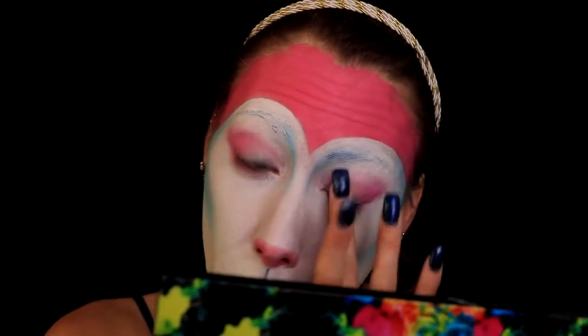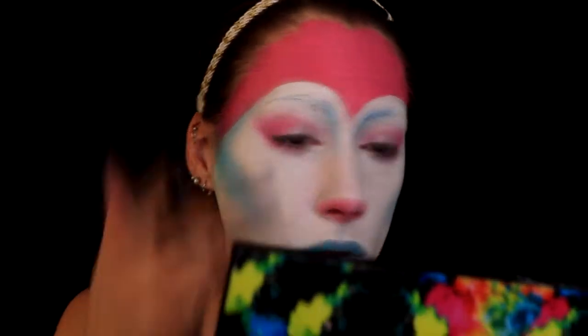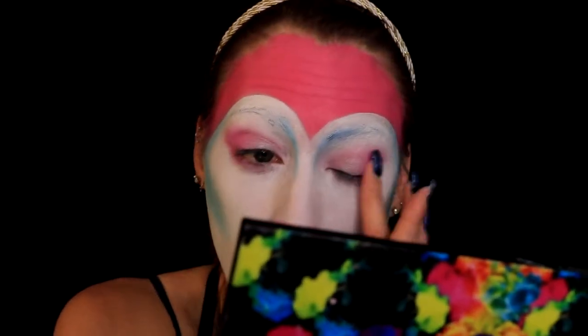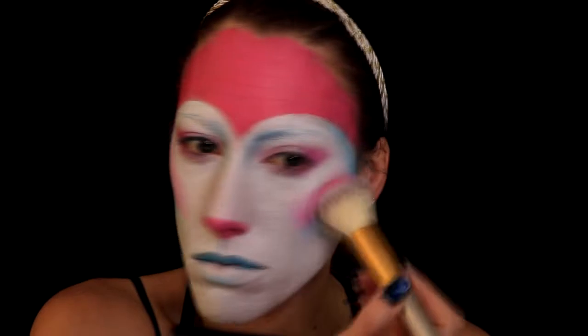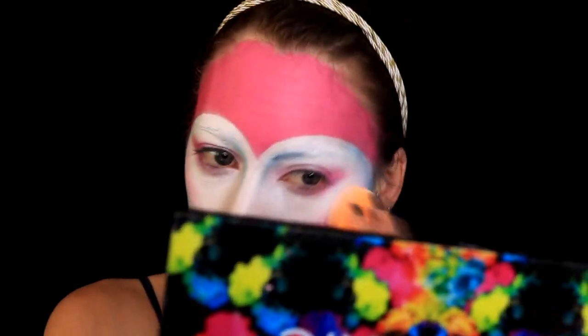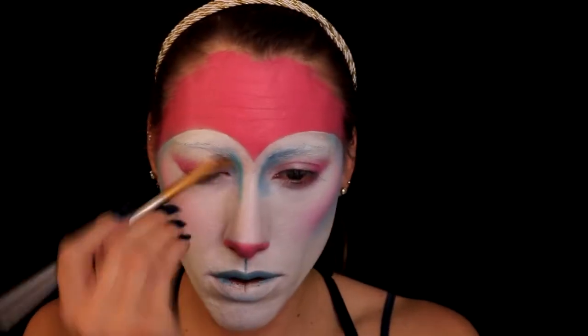This is a Sylveon-inspired look — I'm not trying to make myself look exactly like Sylveon, I'm just trying to make myself look like a human version of Sylveon. I'm taking that same pink from the Urban Decay Electric palette that I used on my lids and using it as blush. I realized it was a little intense so I knocked it out, then added more blue where I felt I needed it.